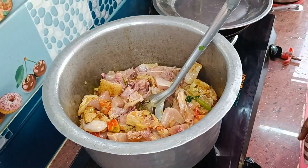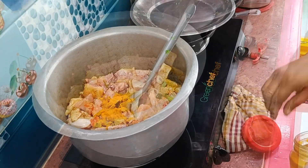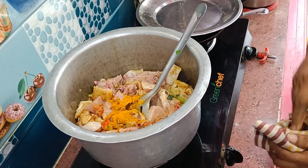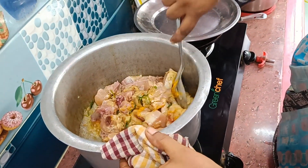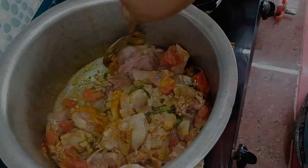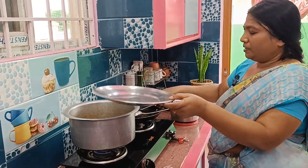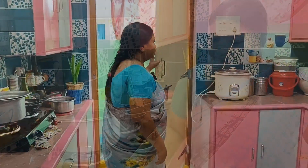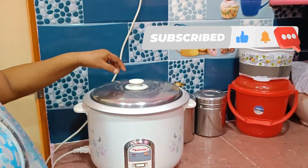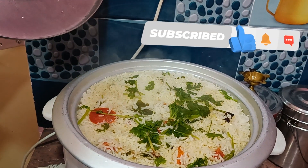I will put it in my hand. I will put it in the water. Now let's take a deep breath.